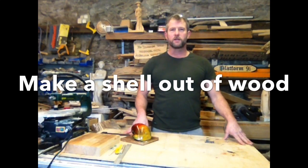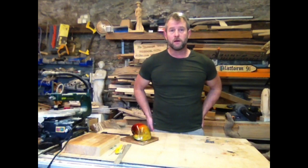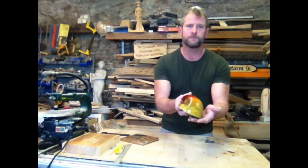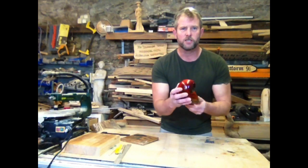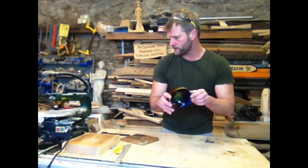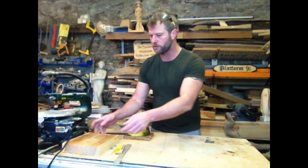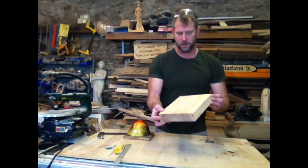Good morning everyone, Jonathan again. The new project today is going to be a scroll saw shell. This is a wooden shell made from pine, and I've colored it with a wood stain. This one I made out of a 2x4. For the one I'm going to show today, it's going to be out of a 2x8. I want it to get a little bit bigger.